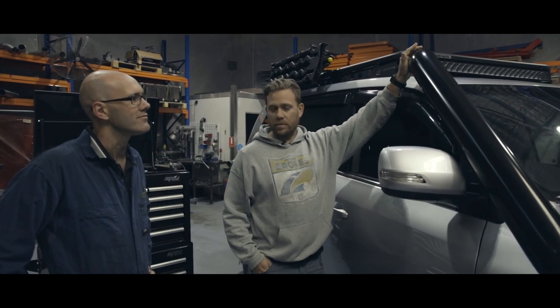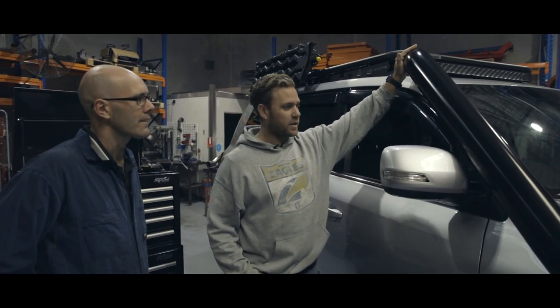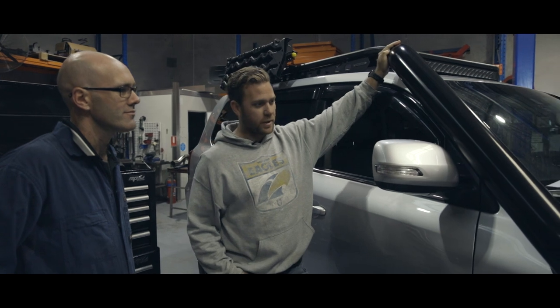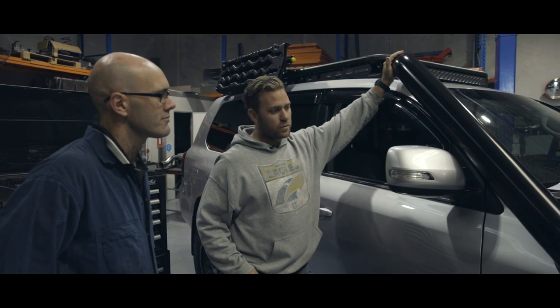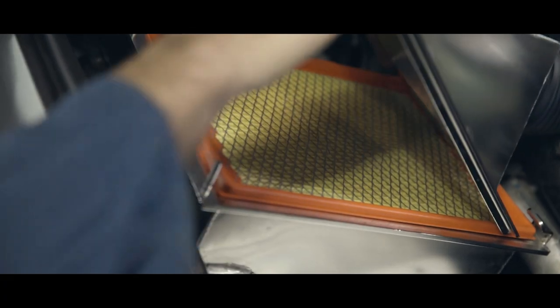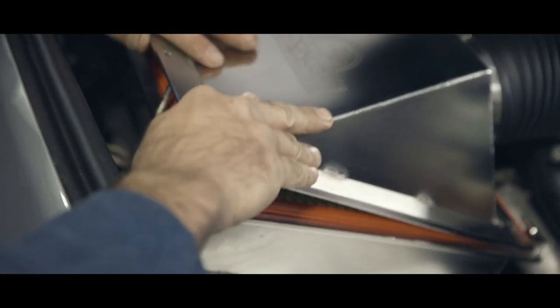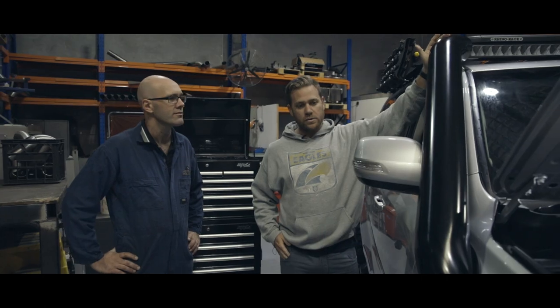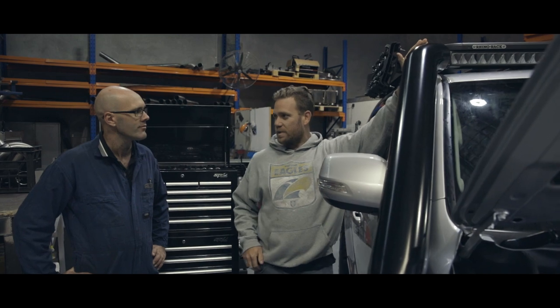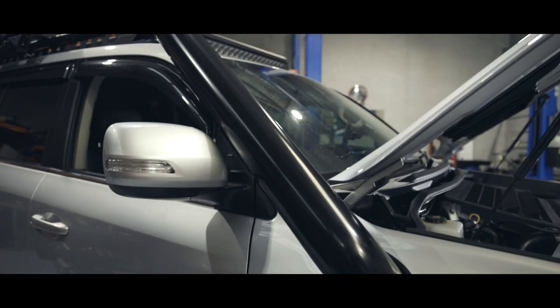I'm really happy with the finish. The aesthetically pleasing look on the 200, especially being a Sahara, is absolutely perfect. One of my huge concerns was noise level and dust. And the dust, obviously, you've taken care of with the filter and the box being so small and leaving me with heaps of room. The snorkel itself — noise was a big thing for me.